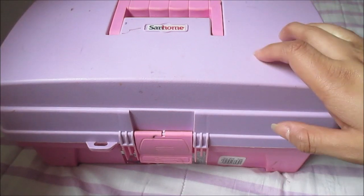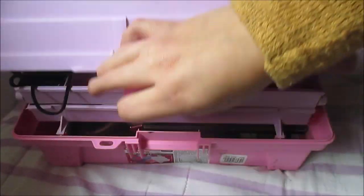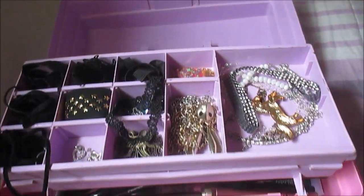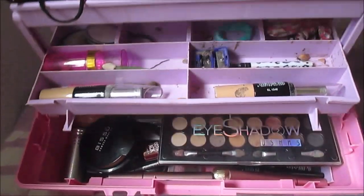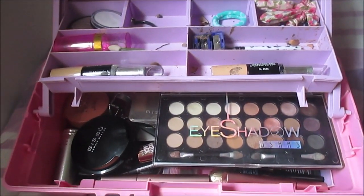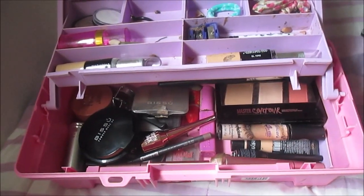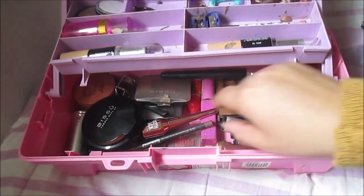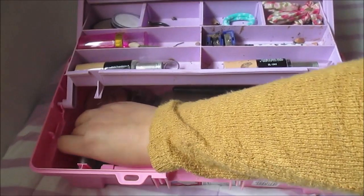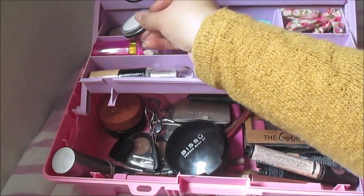Okay, so let's start. This is where I have all my makeup. Let's open it. Over here I have my necklaces. Then I have all my palettes, powder, all the stuff. The highlighter. More palettes. Mini palettes. Blush. Concealer. Eyeshadows. And yeah.